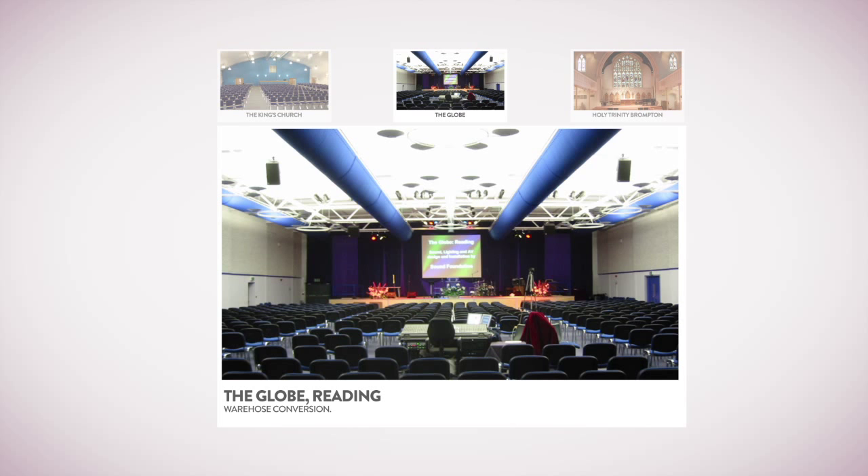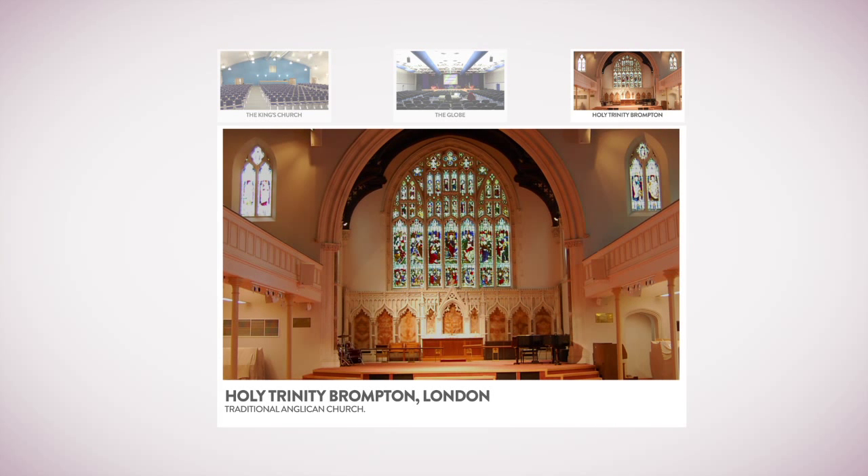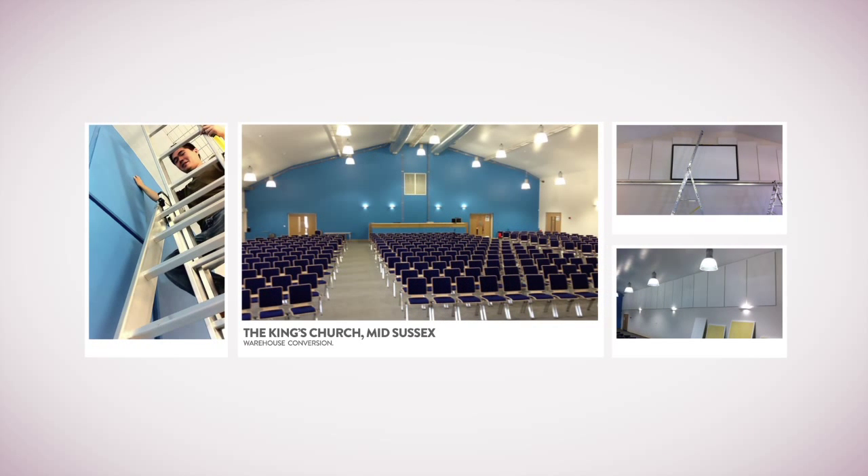We also cover building acoustics and look at how to work with echoey buildings. We hear from Holy Trinity Brompton and St Paul's Onslow Square in London, demonstrating the reverb tail in a traditional building. Plus practical ideas for acoustic treatment in your church — for example, the back wall is a very important surface to treat when considering acoustics.